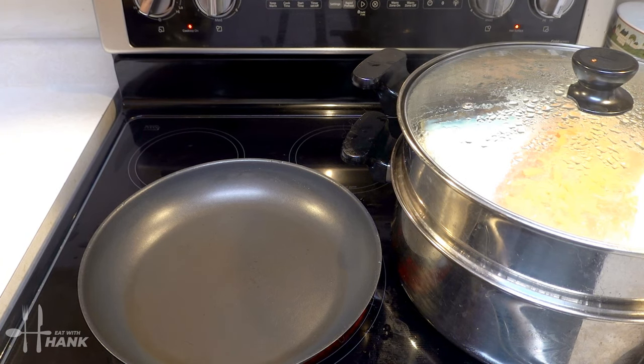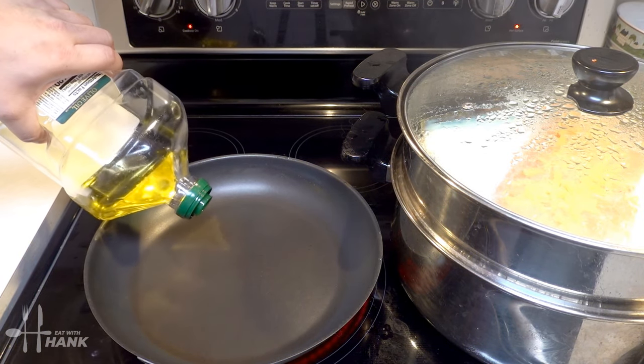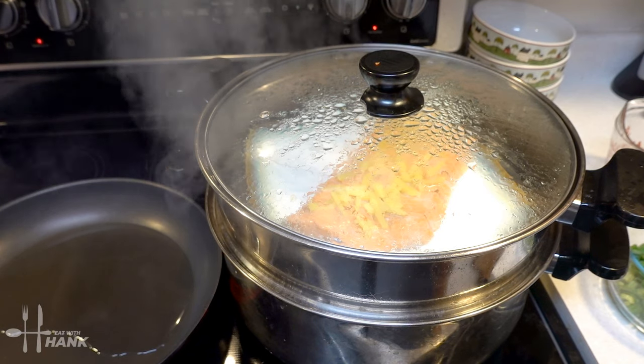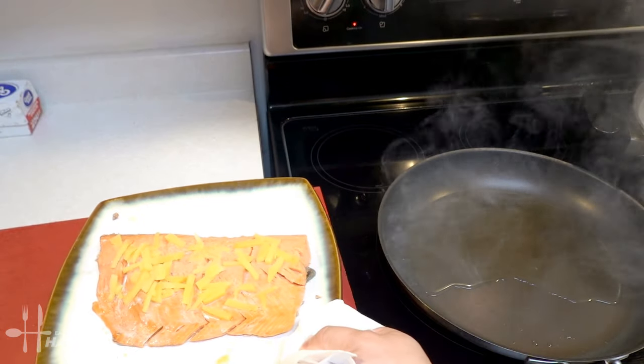The salmon has been cooking for just a little bit over 5 minutes, and we're gonna heat up the pan and heat up some hot oil. The salmon has been steaming for a total time of 8 minutes, and now we're gonna turn off the heat and remove the cover. We took the salmon off the steamer.